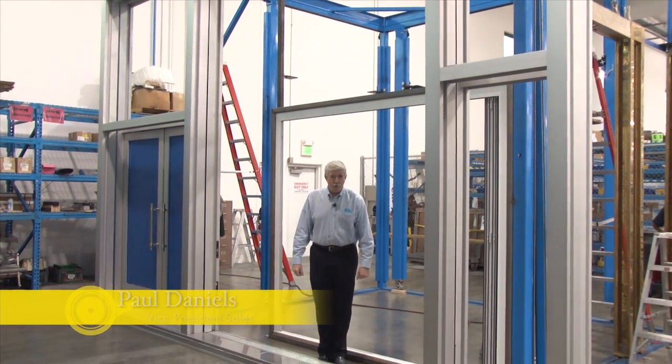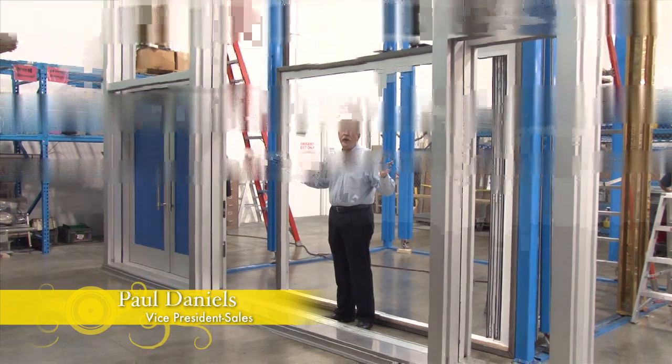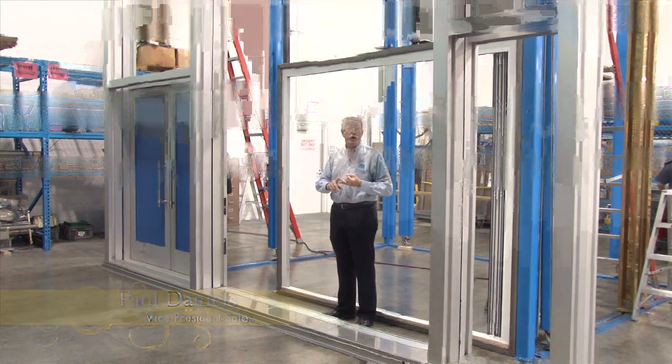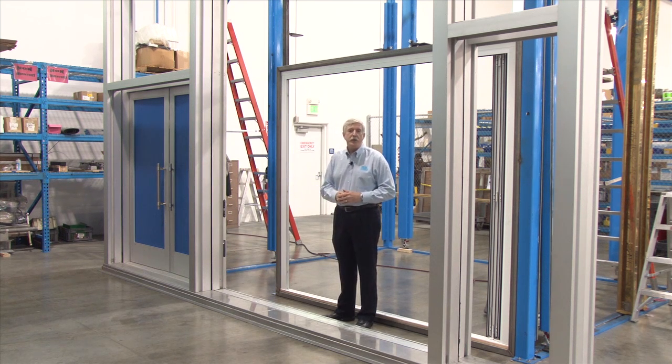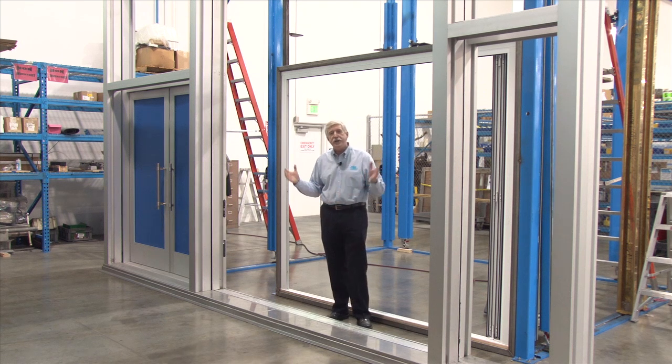This is a CRL elephant door. This is where you want wide openings to be able to bring cargo or cars at a dealership, maybe an entrance into a mall where they want to bring in kiosks and things like that. This system is set up so you can use two bays that can be up to six feet wide and 14 feet high.